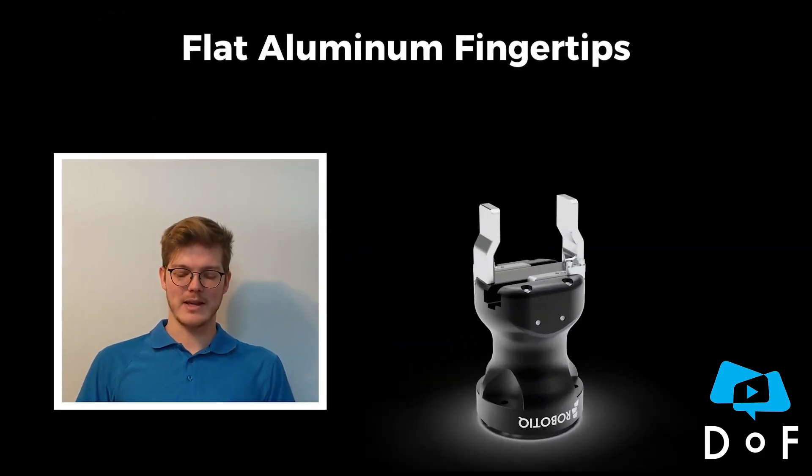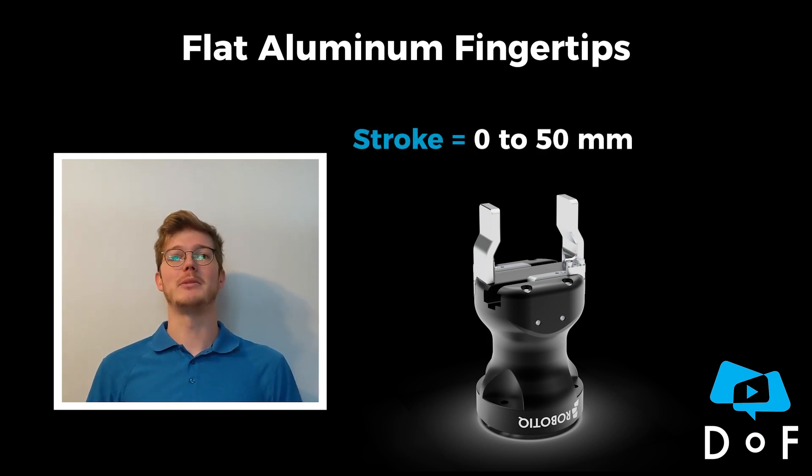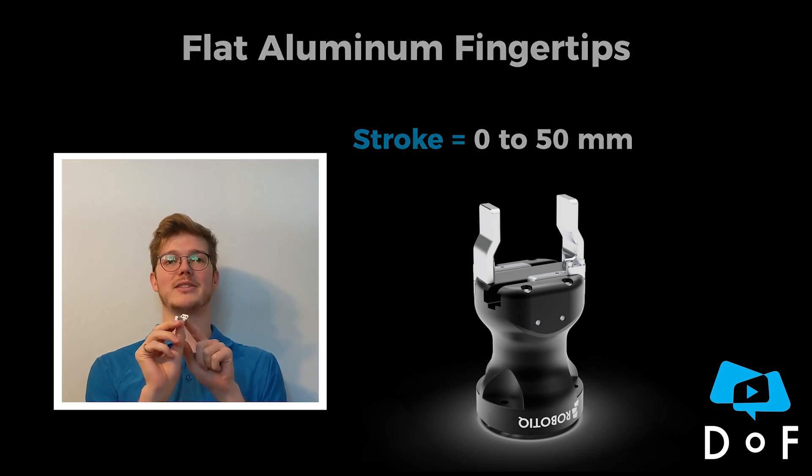The first option will be the flat aluminum fingertip. With this one we have a stroke from 0 to 50 millimeters, and one thing to mention is that the mounting is done on the side.